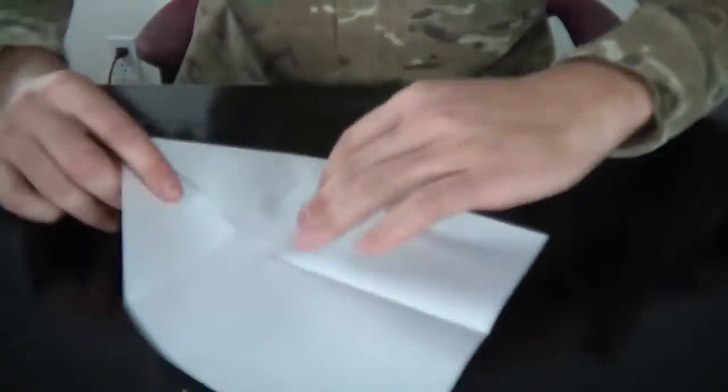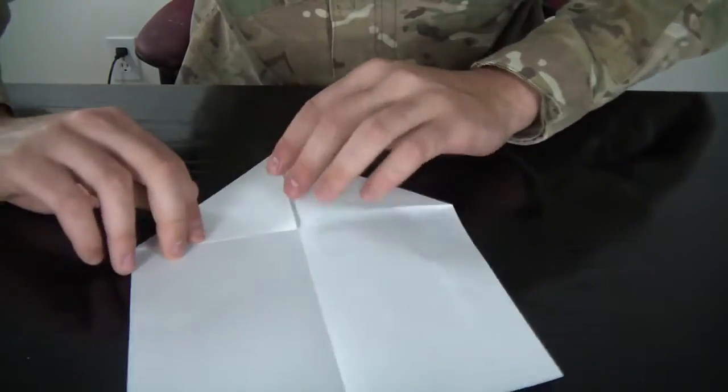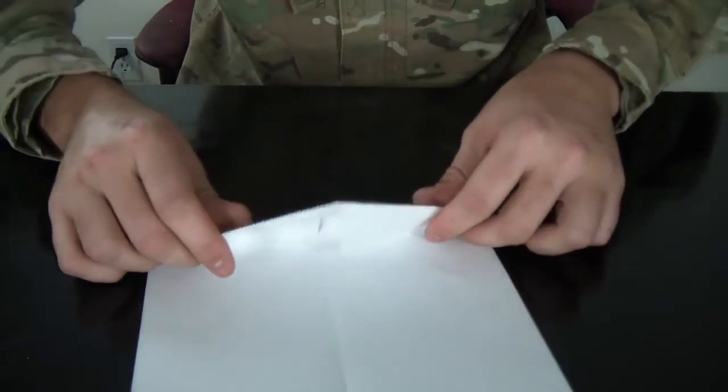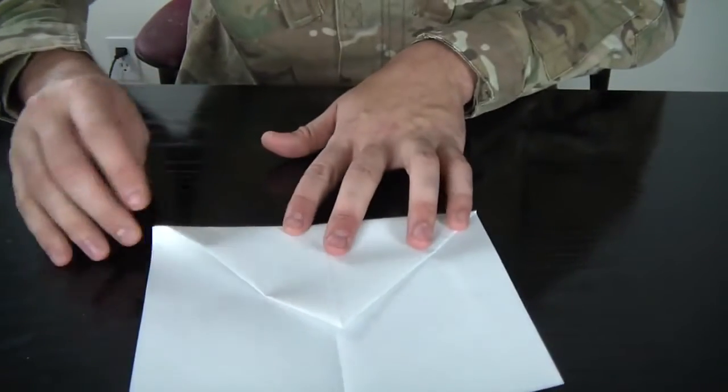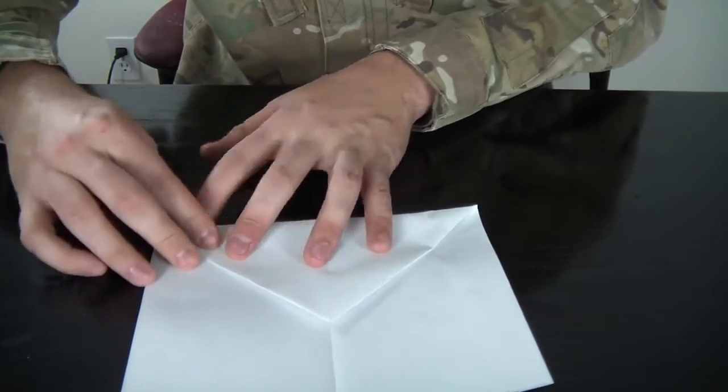Then we're gonna fold it like this, on that line right here. We're gonna fold it all the way down right here. As you can see, make your lines as precise as possible.